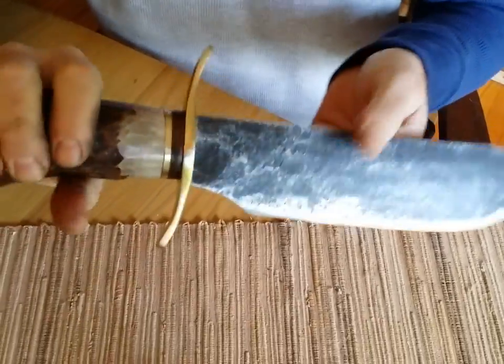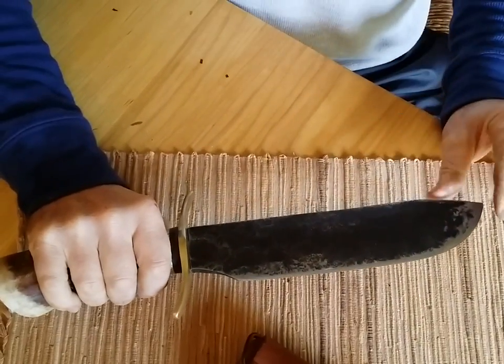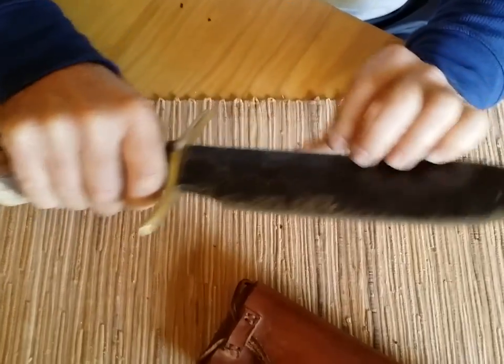It's very heavy — a very heavy blade. It's a good chopping blade: self-defense, chopping, and it can slice paper. It's a multi-purpose knife.